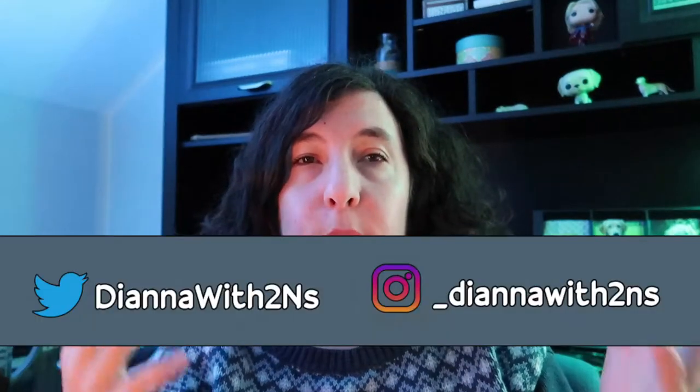Hey guys, it's Diana. Welcome back to my channel. This video is going to be very short and sweet because I actually have a couple of things to do before my cousin comes over to cut my hair.